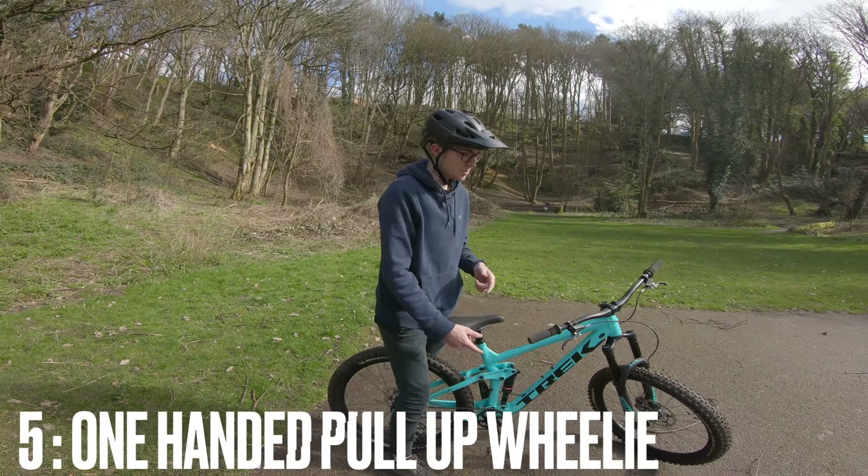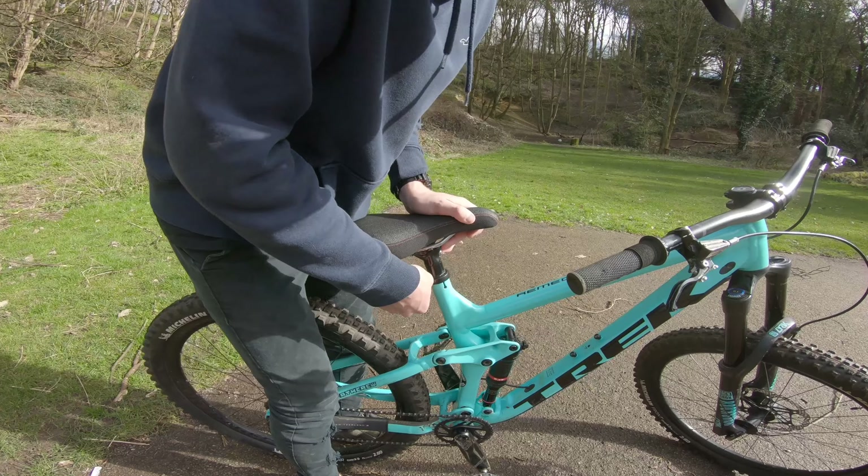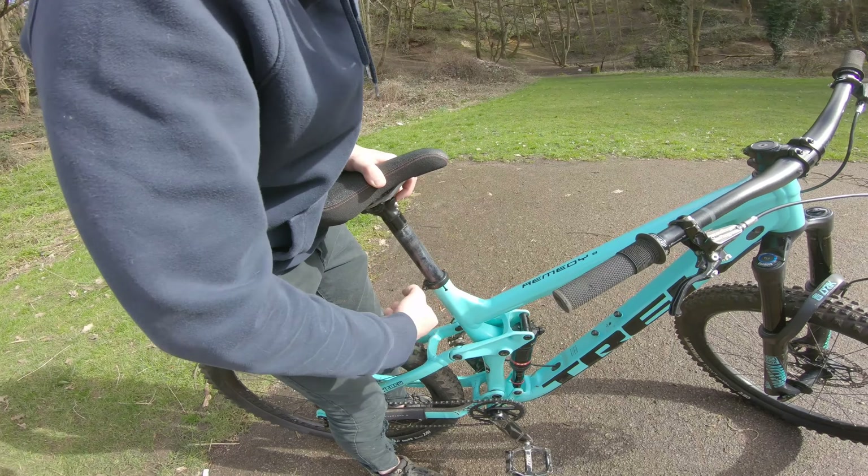The next one is a one-handed pull-up wheelie. For this one I'm going to need to put the seat up, which definitely helps. Put it up to where you'd normally ride for XC or something like that, and then you're good to go.